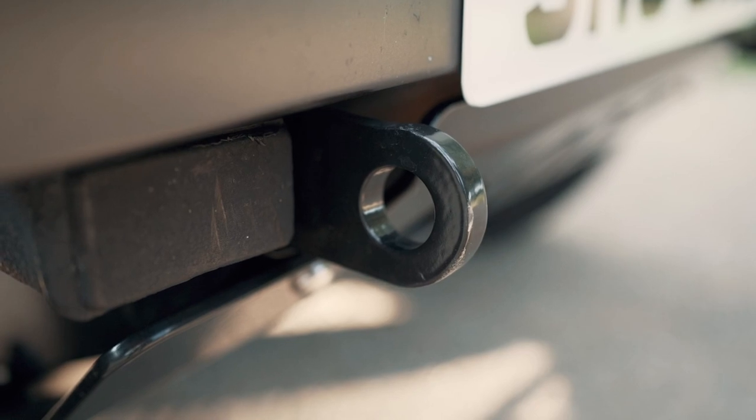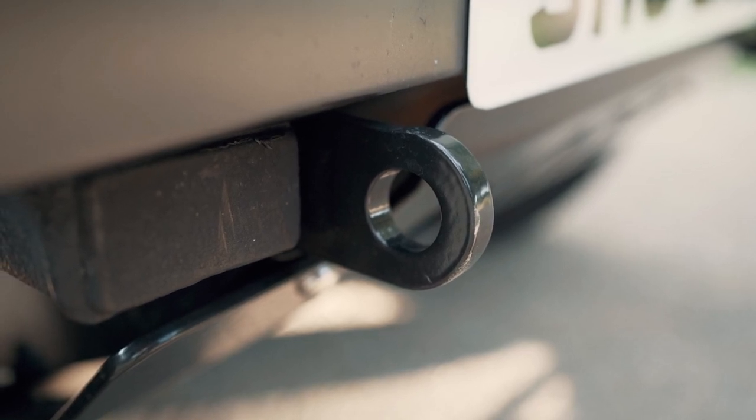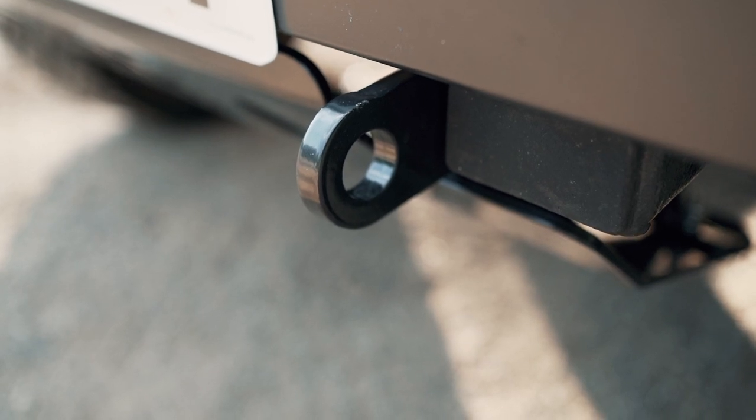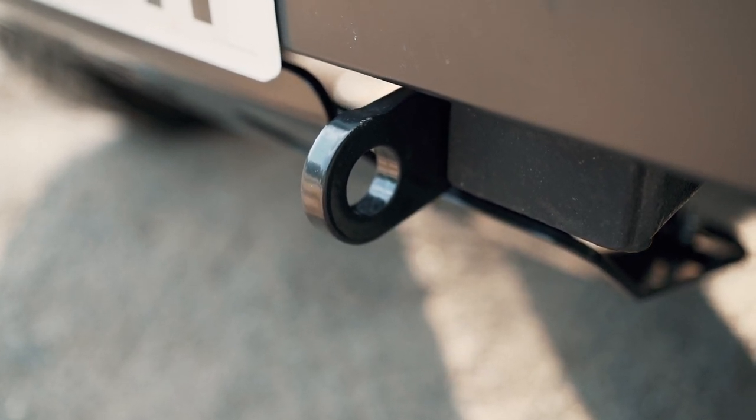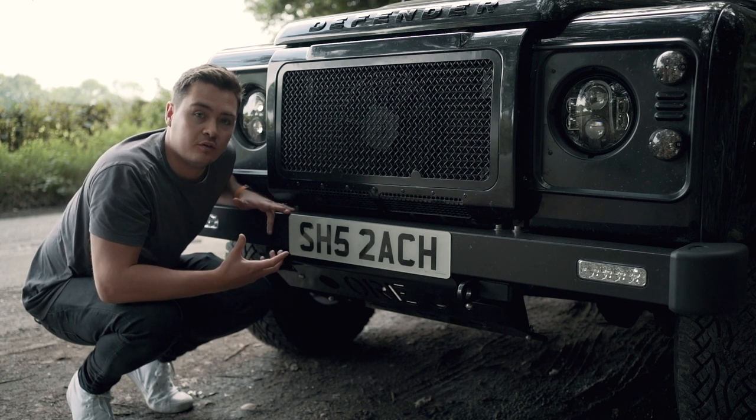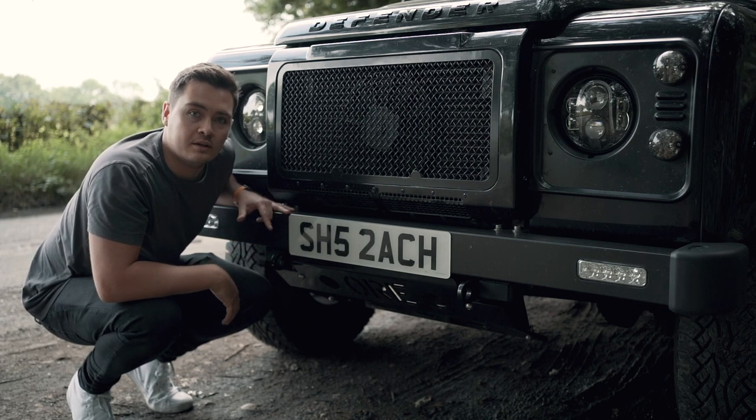The second benefit is the inbuilt tow hooks. This adds more strength to the Defender by ensuring the tow hooks are bolted through the steering guard, and you don't have those rusty hooks that I used to have on the car. I'm really excited to explore this product even further and I'll give a further review in time to come.